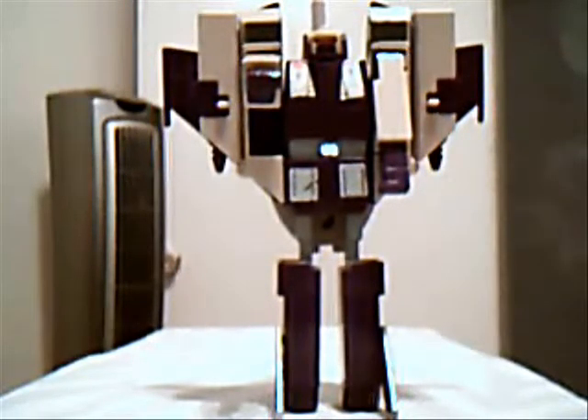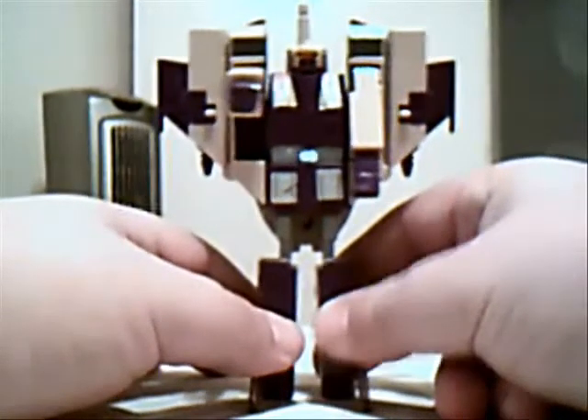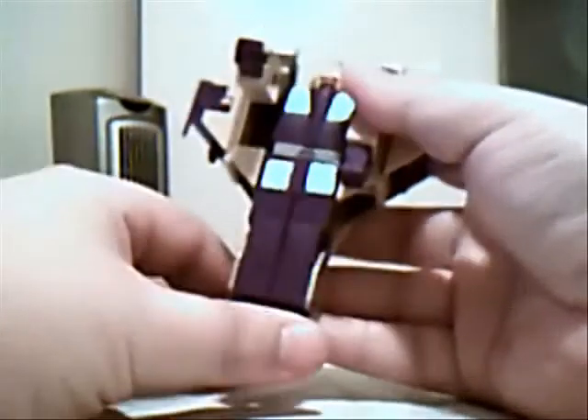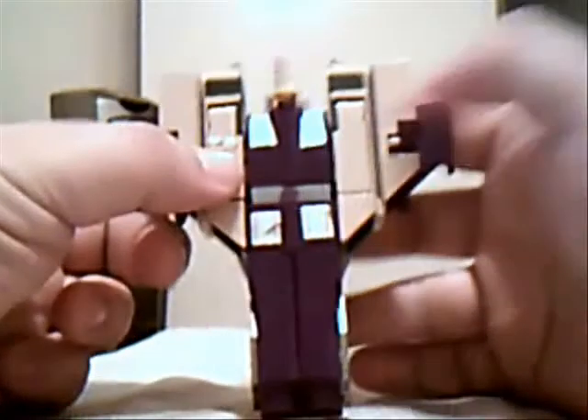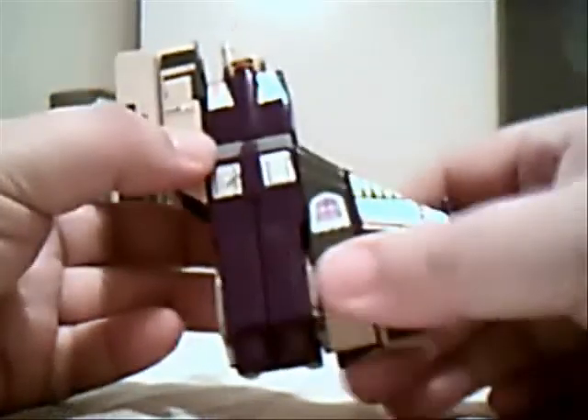When I was a kid, this was one of the hardest ones to transform because it's not too obvious how he transforms, but it's quite easy as you do it along. So these are his feet — you just flip them up, you push the legs in, the fists over here you stick in, and you push them into his chest area. Then what you do, you just pull that down and close that up on both sides.